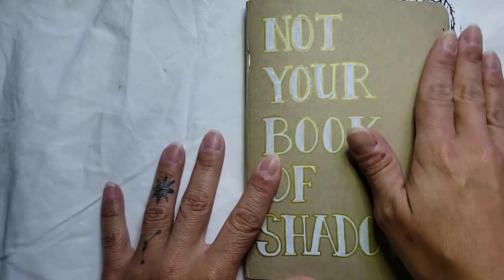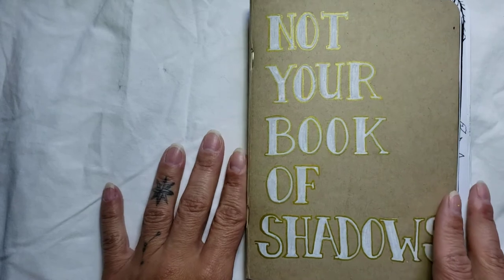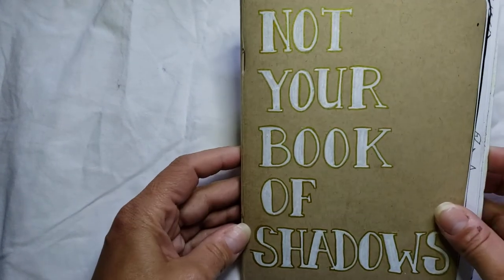I'm proud of pretty much every page in here. There's a couple of them that I like better than others, but for the most part I'm really proud of how it turned out. As you can tell, the cover's pretty simple. Not your book of shadows, but it's fine.